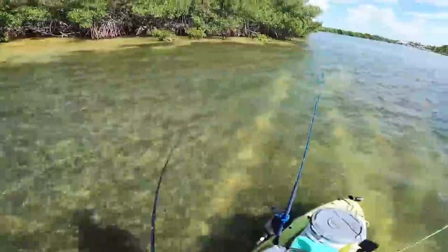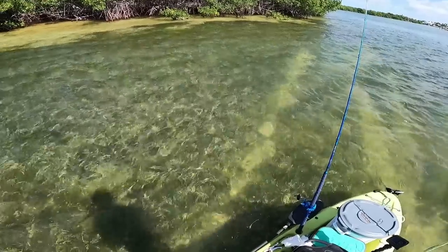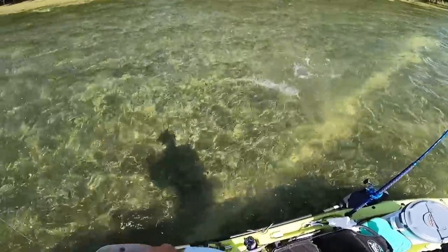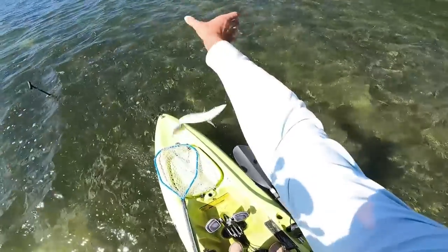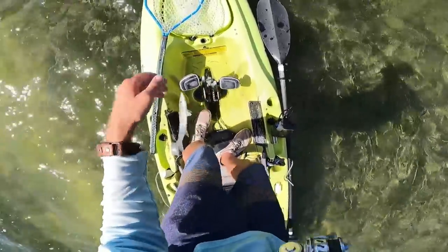Fish on! Found something. It's just a little CUDA, but it's better than nothing.